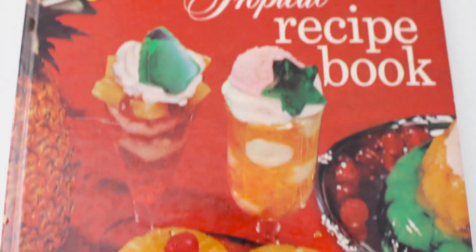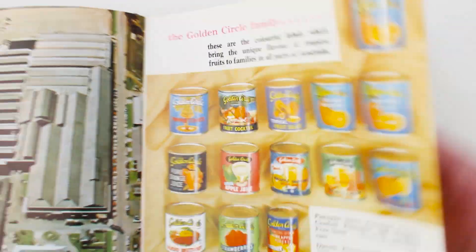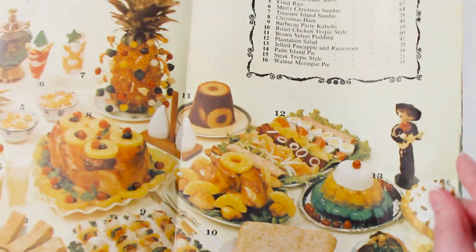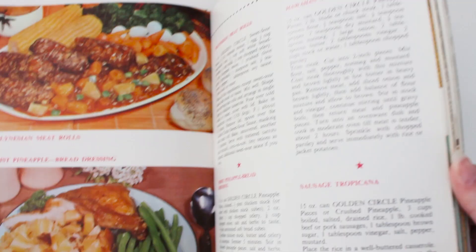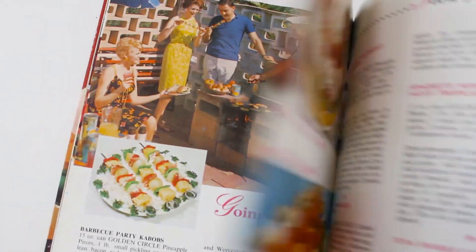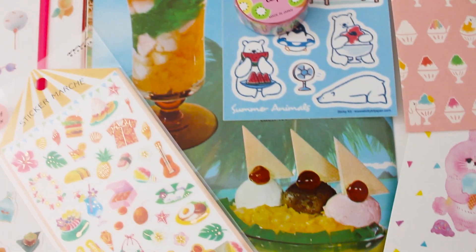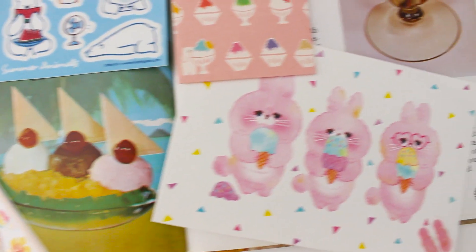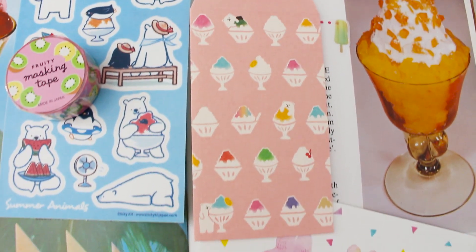I wanted to share a little book I found at the thrift store. Everything was really pineapple-themed growing up in the 80s — the pineapple was really popular. There was this Golden Circle book featuring lots of pineapple-themed recipes, and you'd go to a barbecue or party and be met with these very colorful tropical treats filled with pineapple — even savory treats like meatloaf. I used that as inspo to journal some of those memories.